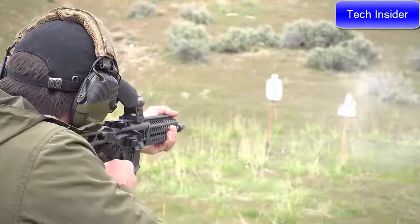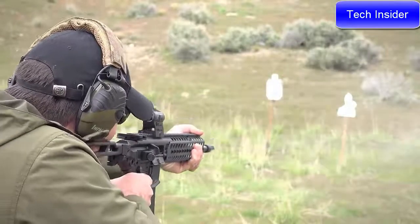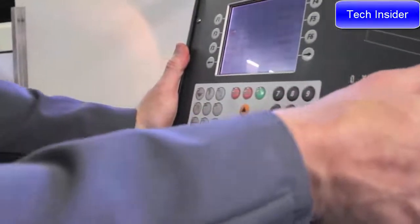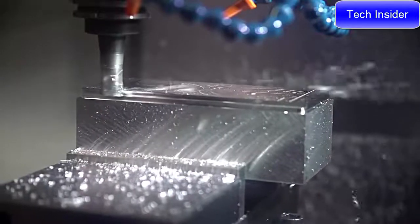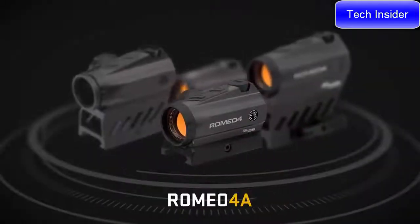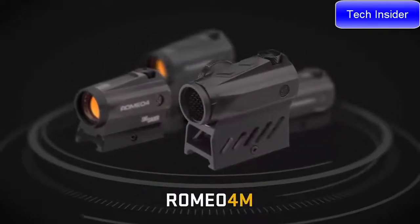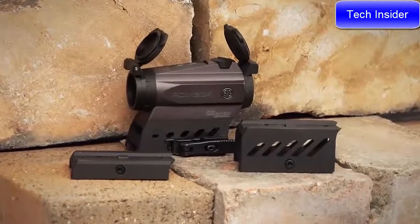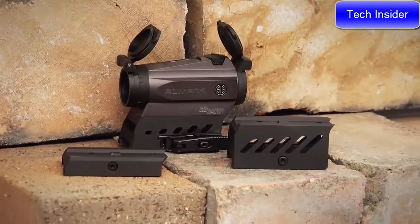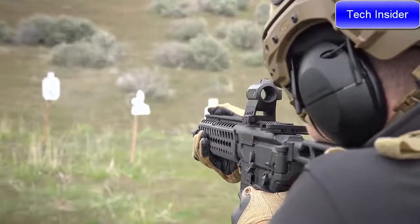It also allows the user to have both eyes open as they acquire target acquisition. The housing is built with CNC aluminum material, allowing it to be strong and lightweight. The Romeo 4 comes in four different variants with a selection of flip caps or bikini covers, and comes with a low plate pick mount or true co-witness 1.41-inch high-rise mount — available in either Torx or QD.